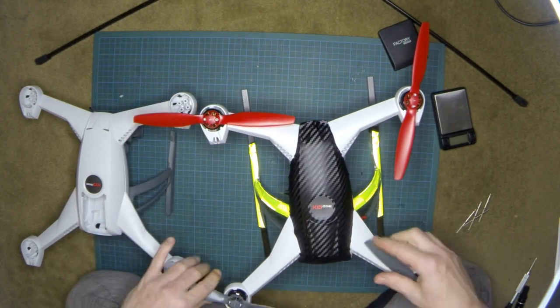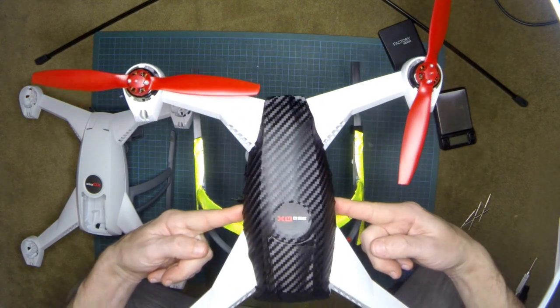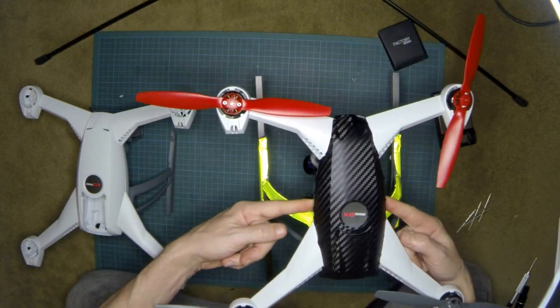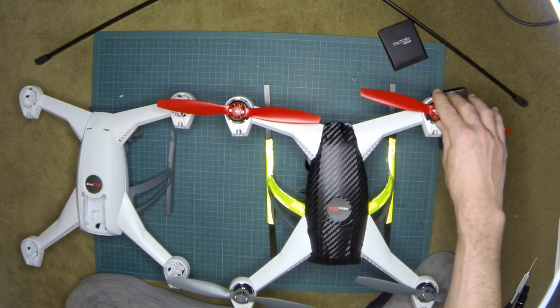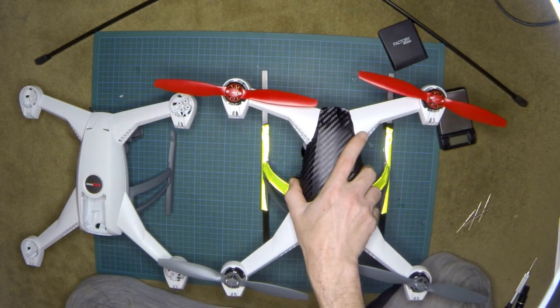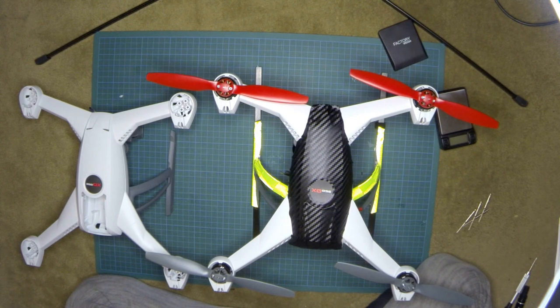I'm almost at the perfect center of gravity. That means all the added weight I've put on the machine is going to be equally divided between the four motors, and I'll be able to fly even with this weight without any problem and without significantly affecting my flight time.